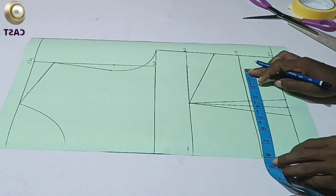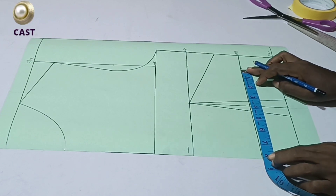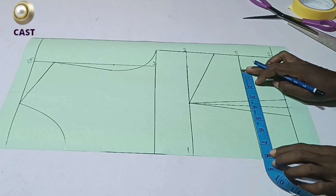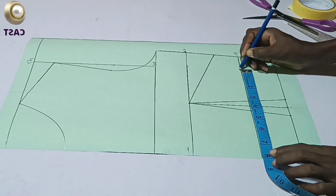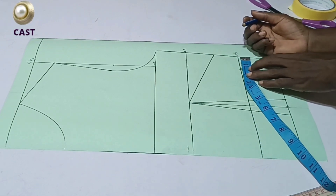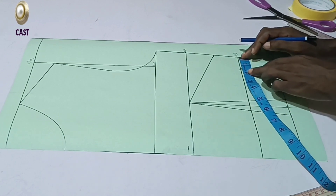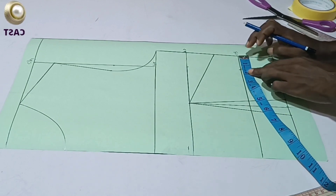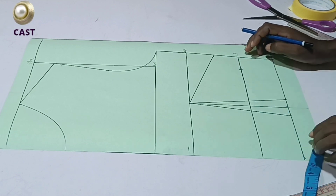Whatever your underbust measurement is, you're going to divide it by four. Dividing my underbust — which is 32 inches — by 4 gives me 8 inches. This is where my 8 inches falls, and I have some extra here. This extra is what we are going to use to contour the underbust. I have about 1.5 inches of extra.